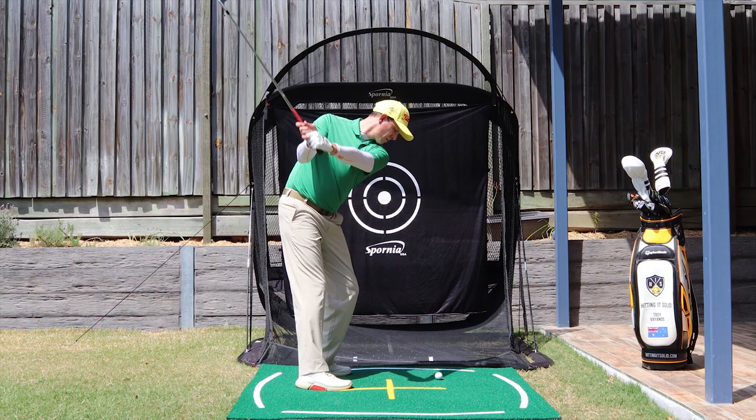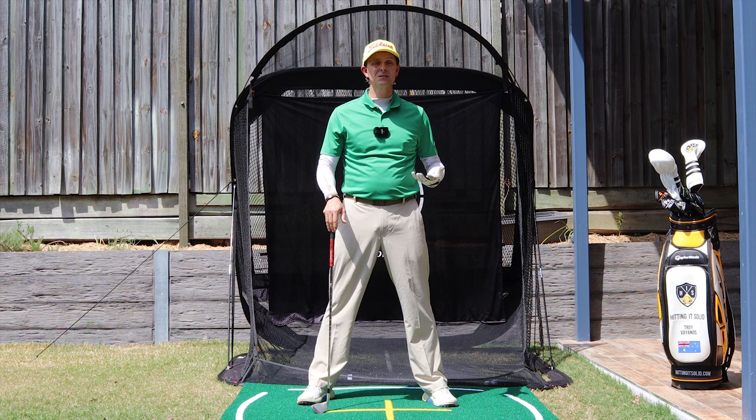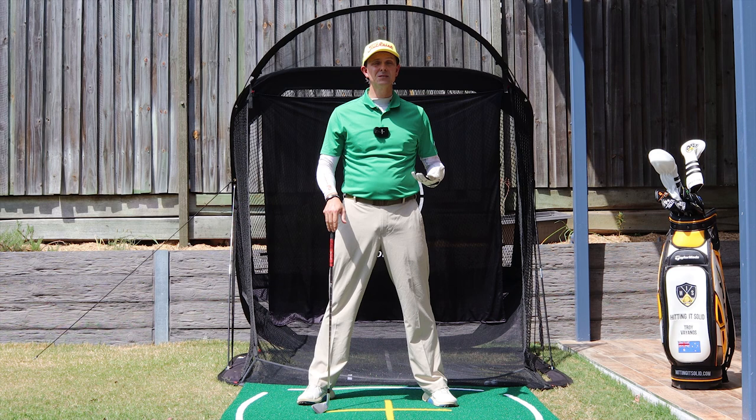Those are two powerful drills that will fix your inside takeaway and get your whole golf swing firing again. I've got an important video coming up that covers the transition from the backswing to the downswing to help you play even better golf. I'll see you on it.